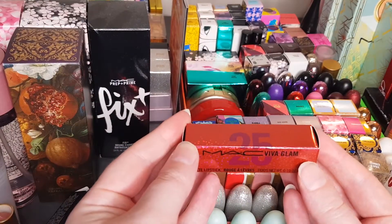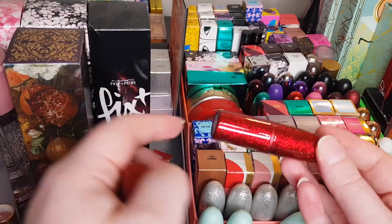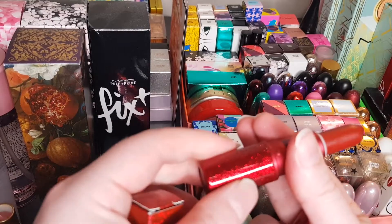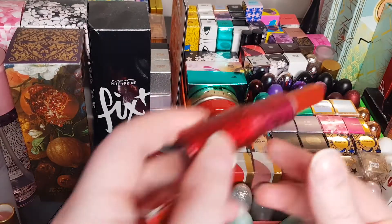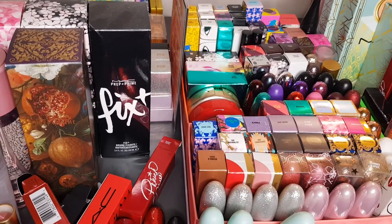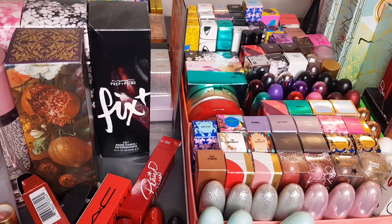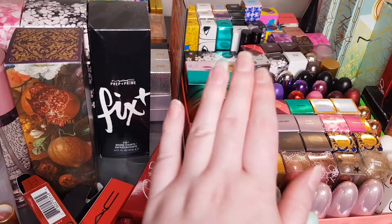This is the 25 Years Viva Glam lipstick — so the VG 26 was released the year after this. This is the special edition 25-year one, with gorgeous packaging and another gorgeous red color. It's called Viva Glam One Matte Lipstick. Okay, I think that's it before the camera runs out — this is all for Part 1. Thank you for watching, sorry for rushing near the end, but I didn't want to run out of camera time. Stay tuned for Part 2!